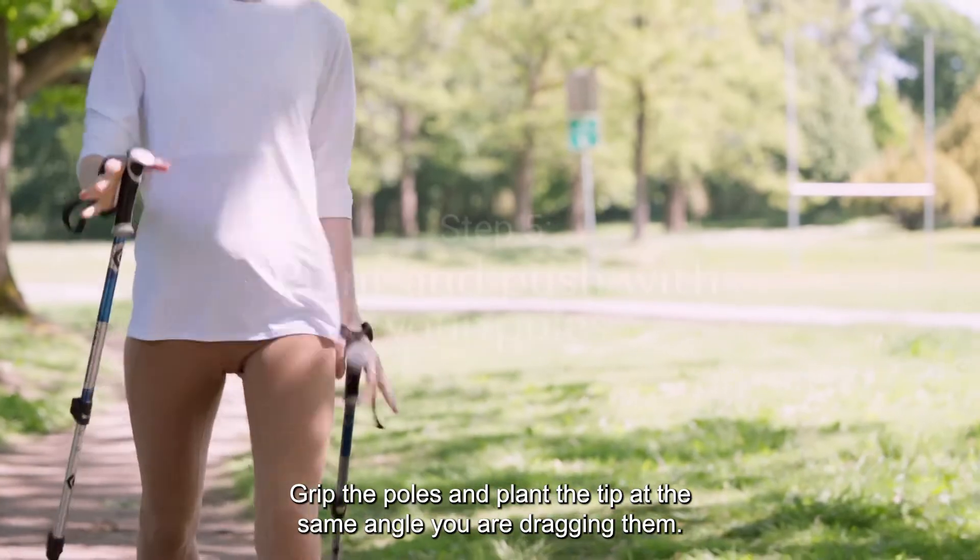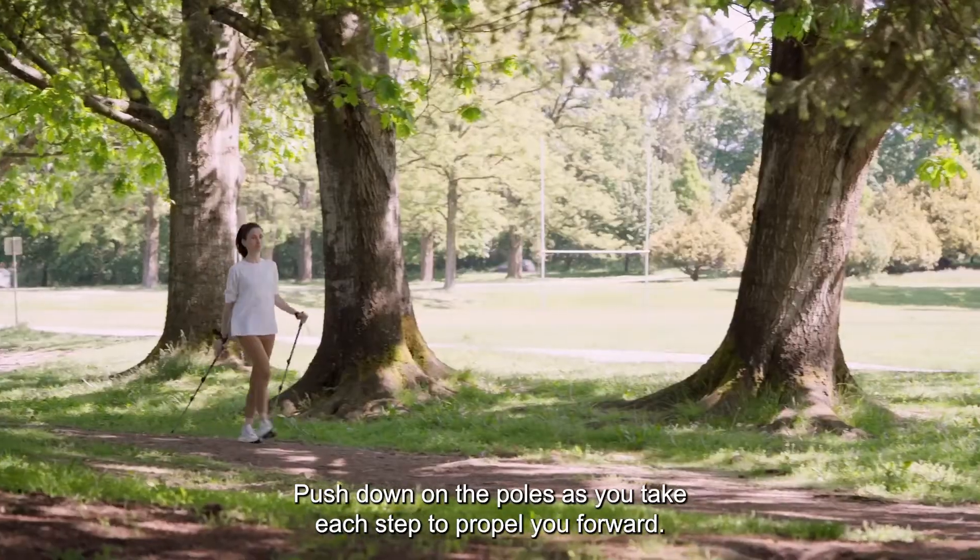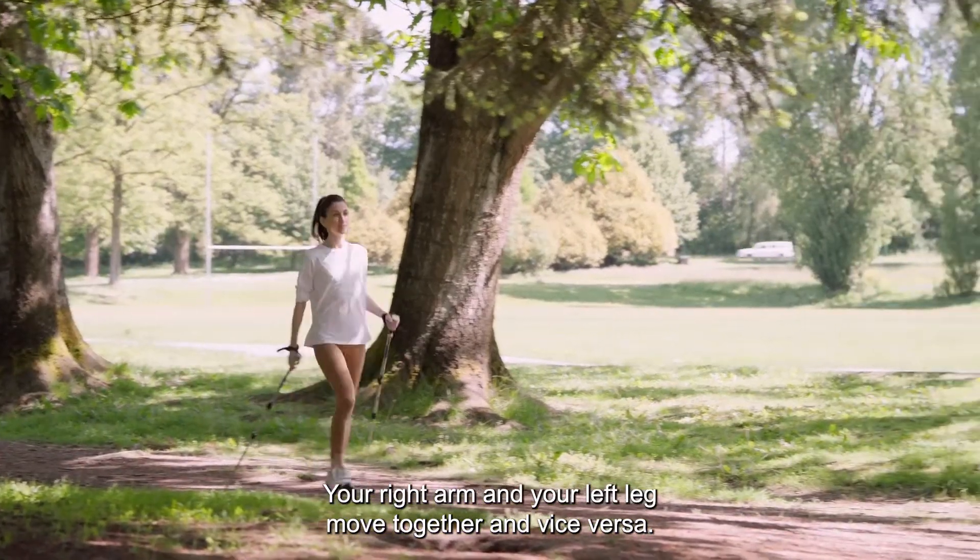Grip the poles and plant the tip at the same angle you were dragging them. Push down on the poles as you take each step to propel you forward. Your right arm and your left leg move together, and vice versa.